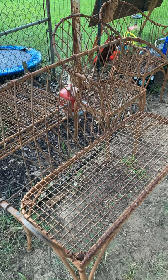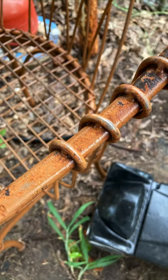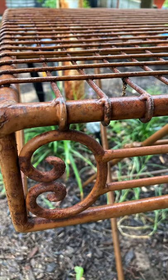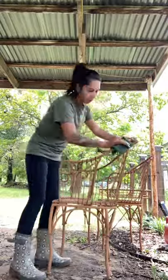Hey guys, this is Christina with Duck Lady Adventures. Thank you for watching. I recently purchased this patio set off Facebook Marketplace from a lovely couple that were nice enough to deliver, so I thought I'd make it my own — upcycle it — and let's see the outcome, guys.